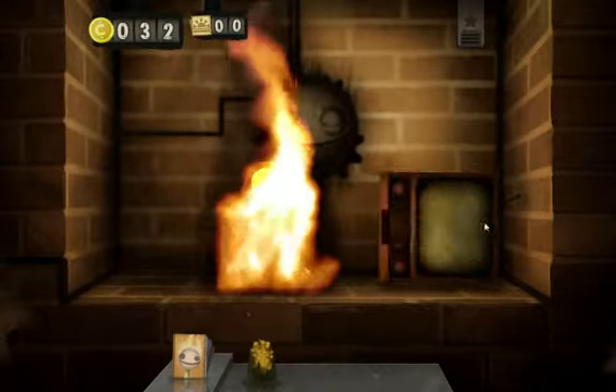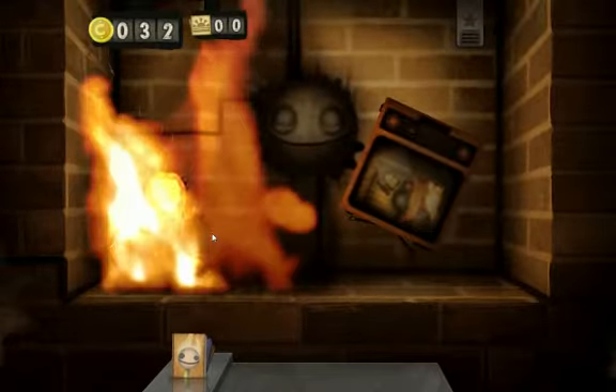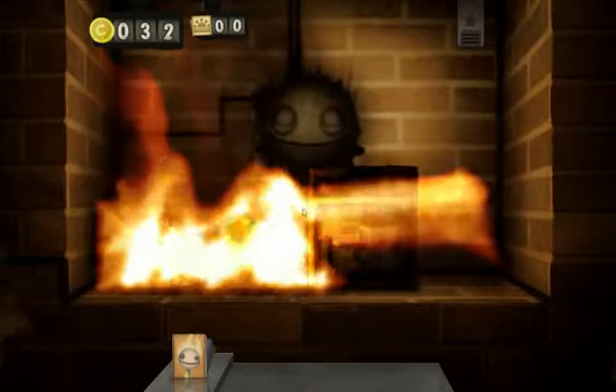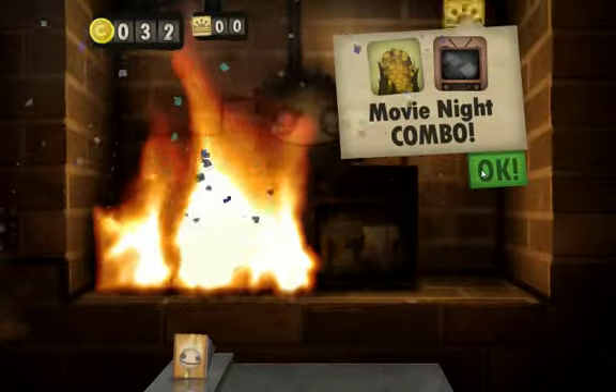You're going to place this right here, I'm going to place it on top, I'm going to light it, and then you should get a movie night combo.